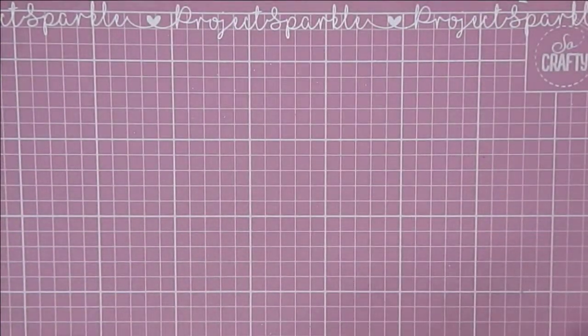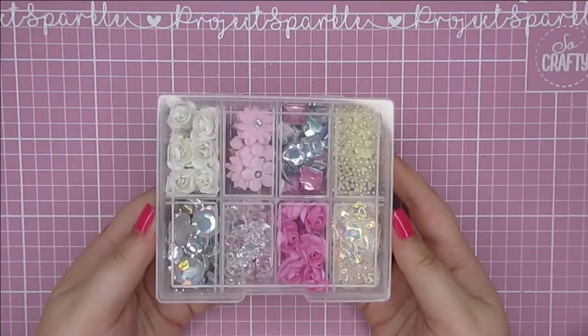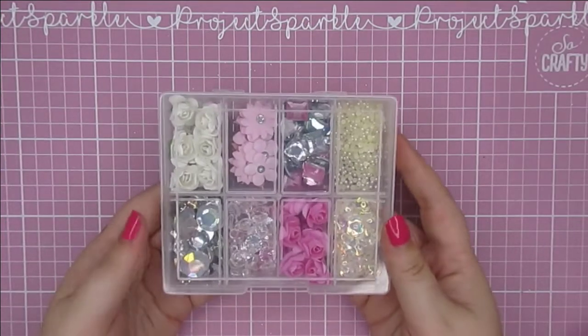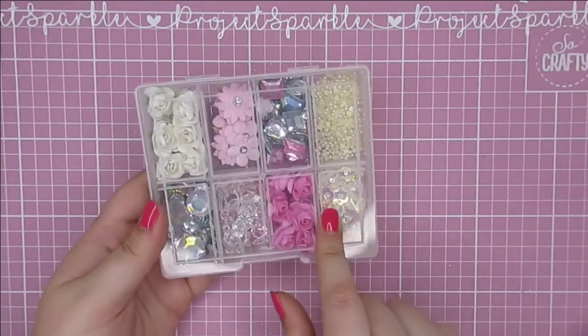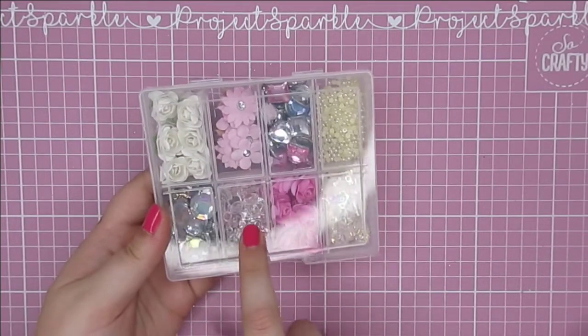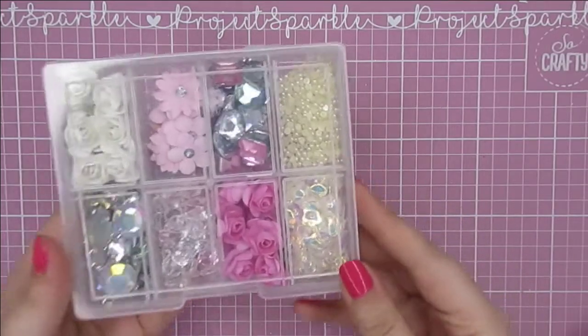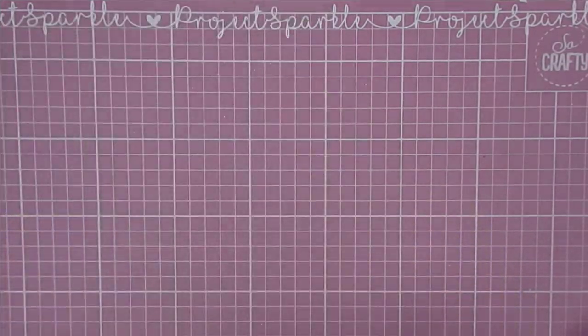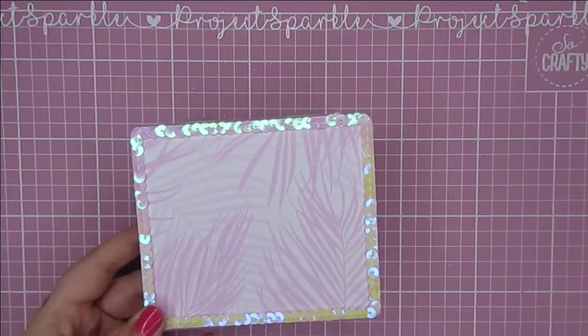I couldn't leave it at just that, so I made a little embellishment box of goodies for her to decorate with. She could use these for the hot air balloon, but she could also use them in loads of other projects. I went for the same sort of colors as the rest of the box — some flowers, some gems, flatback rhinestones, even more flowers, pearls, and these little iridescent sequins.